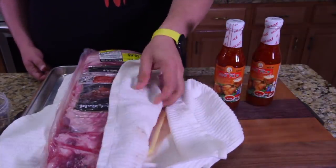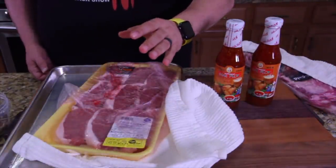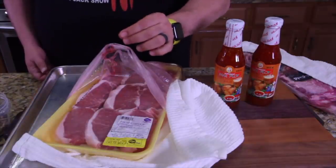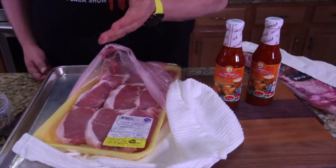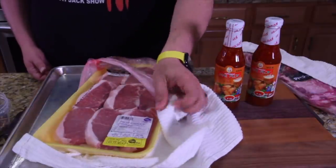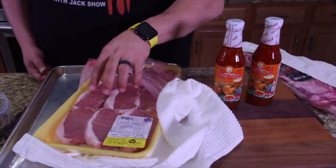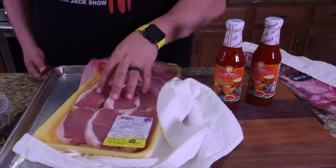My wife Tammy does not like ribs. She hates gnawing on a bone, can't stand ripping meat off a bone. She'll do it on chicken, but ribs — no. For 20 years I've offered her ribs at a restaurant, and she's like, how many times do I have to tell you I don't eat ribs? So we got these beautiful boneless pork loin chops for Tammy. These will be on the smoker too.